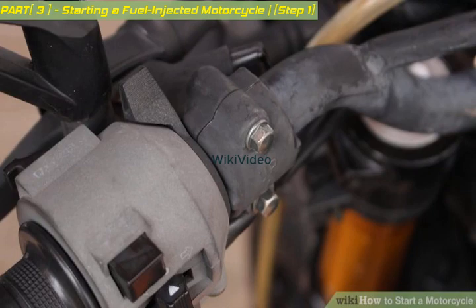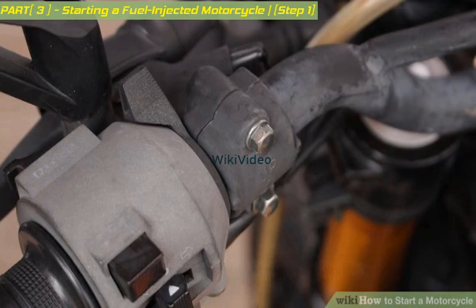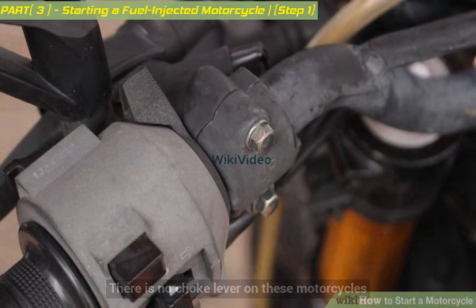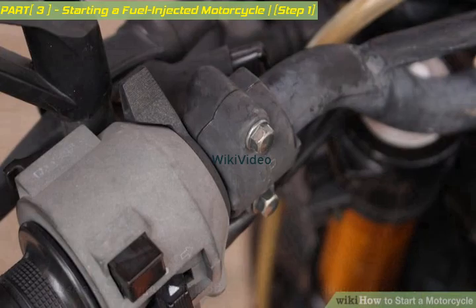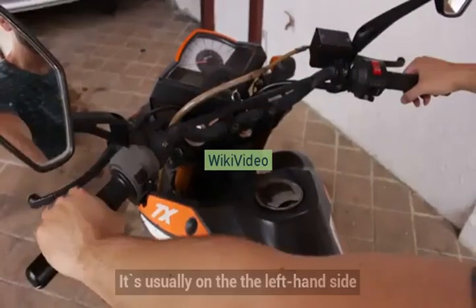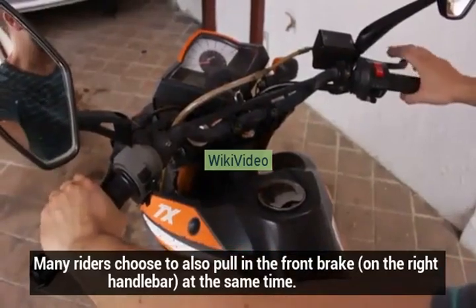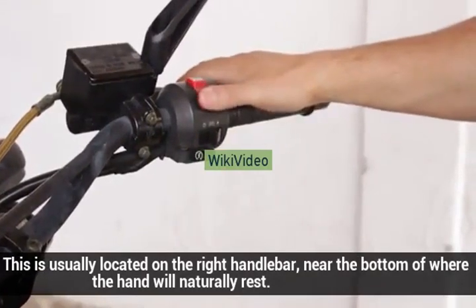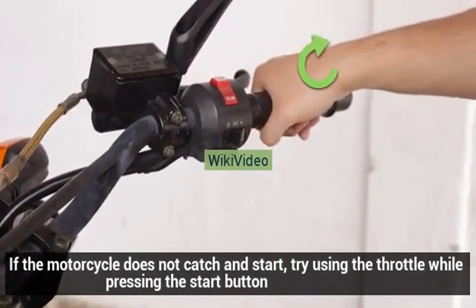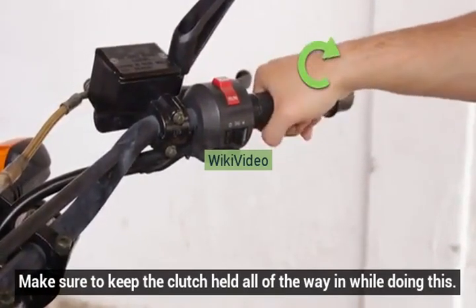For electronically fuel-injected motorcycles, the engine management system will automatically look after fueling needs whether the engine is hot or cold. There is no choke lever on these motorcycles. Use a small amount of throttle when starting, either hot or cold. Pull the clutch in toward the handlebar — it's usually on the left-hand side. Many riders choose to also pull in the front brake on the right handlebar at the same time. Press and hold in the start button, usually located on the right handlebar near the bottom of where the hand will naturally rest. If the motorcycle does not catch and start, try using the throttle while pressing the start button. Make sure to keep the clutch held all the way in while doing this.